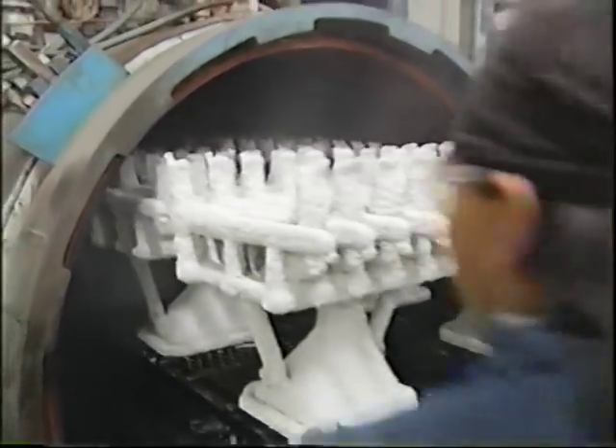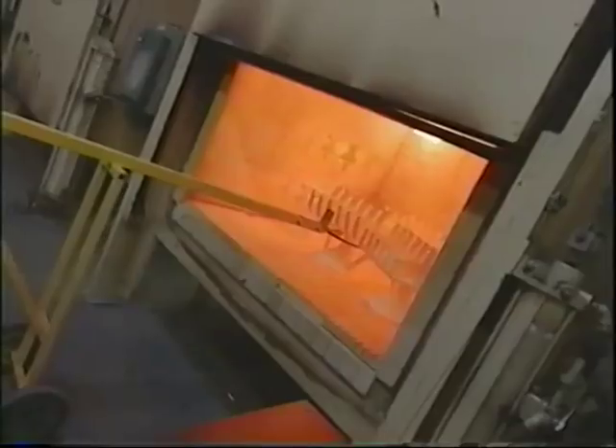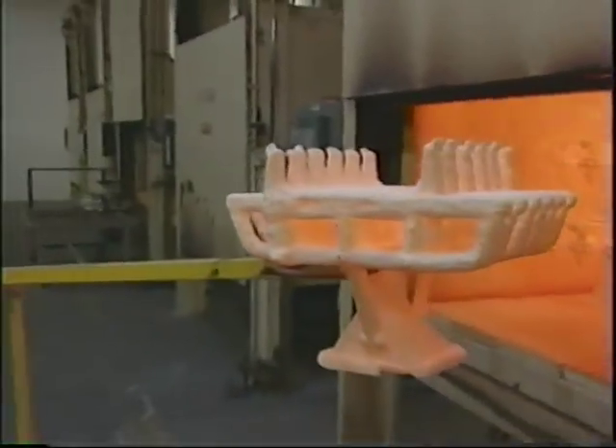The wax is melted out by heating the shells under pressure to 350 degrees Fahrenheit — and that's nothing compared to what's next. "We preheat these shells to almost, sometimes very near, 2,000 degrees Fahrenheit."